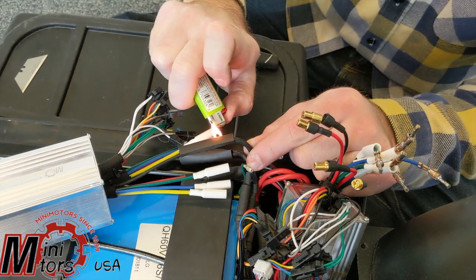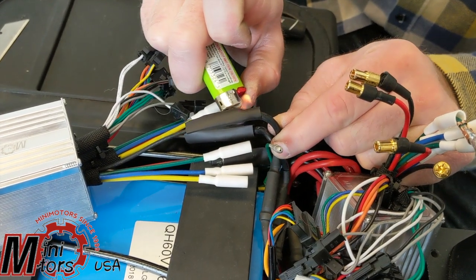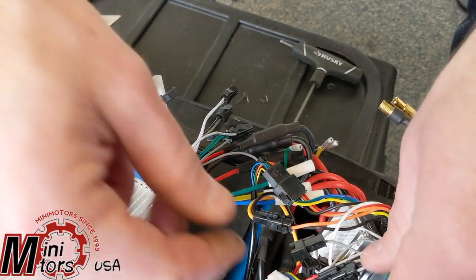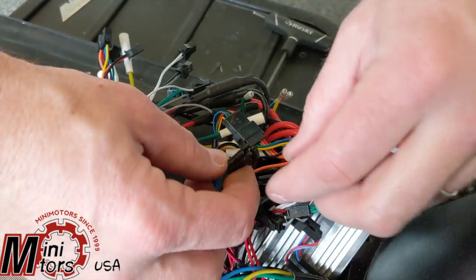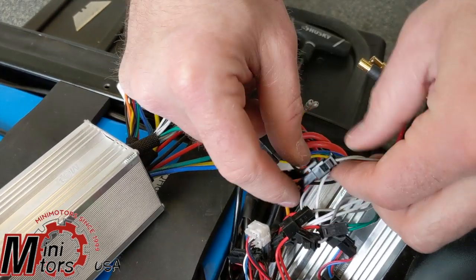We're going to heat shrink these back up — you can use a special heat gun for that or a lighter is fine. Then we're just going to match up the wires we're unplugging and plug them back into the new motor controller.